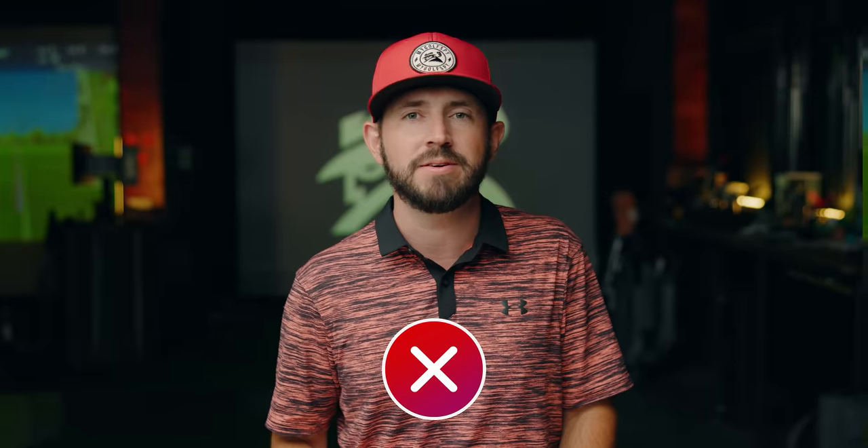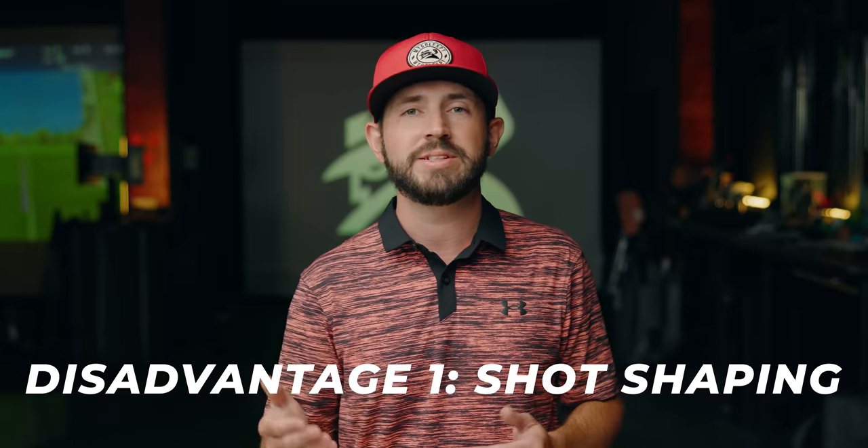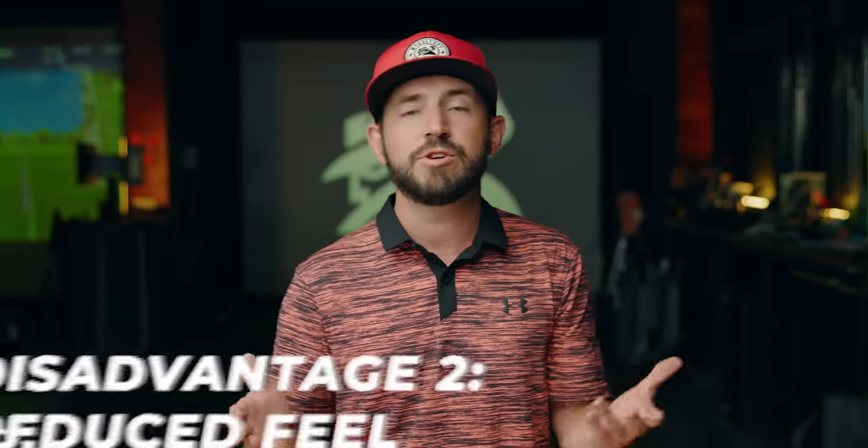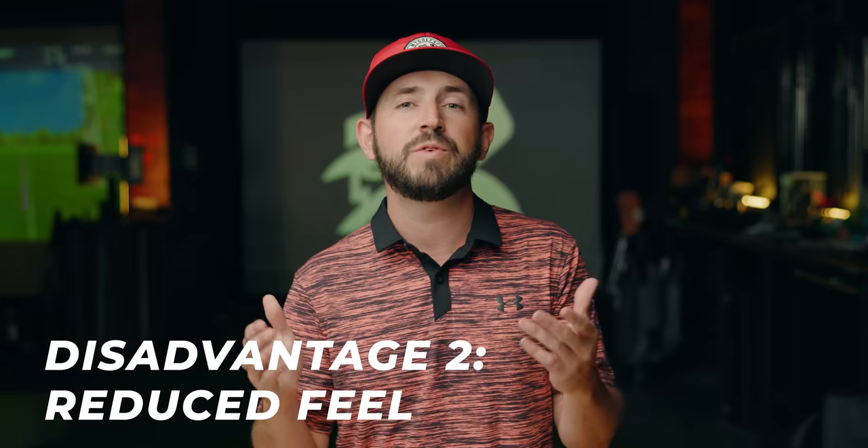Now, what are the disadvantages of players distance irons — or why you might not choose to play them? The first disadvantage is that players distance irons excel with distance and forgiveness due to their game improvement-like design, such as larger club heads and more offset hosels. Unfortunately, this will potentially limit shot shaping ability, especially for more seasoned or advanced players.